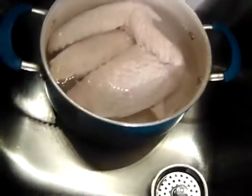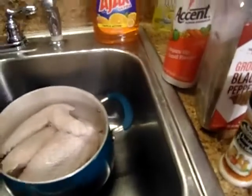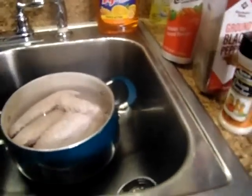I have them here in the sink — I just washed them. I'm going to show you how I'm going to season them up.